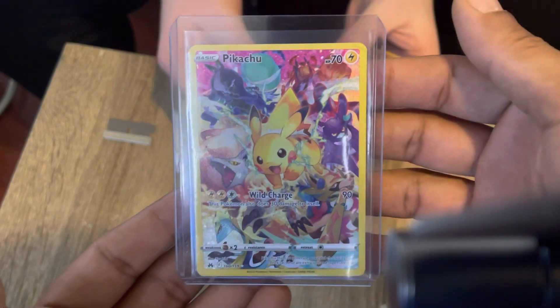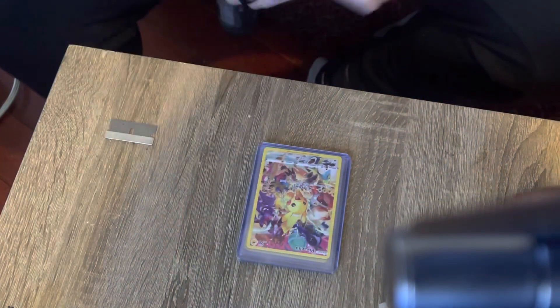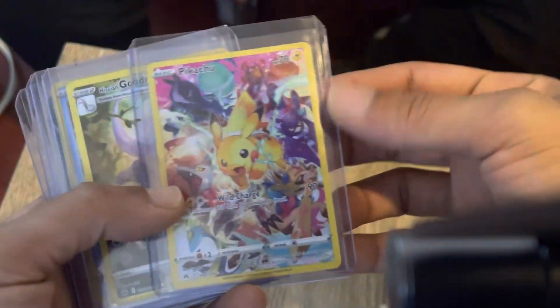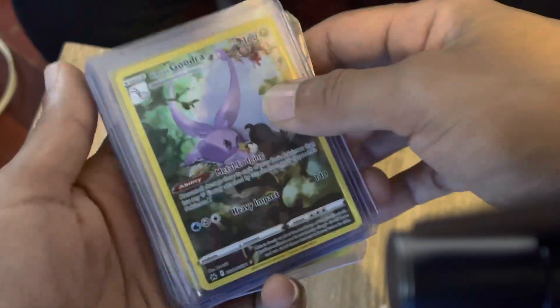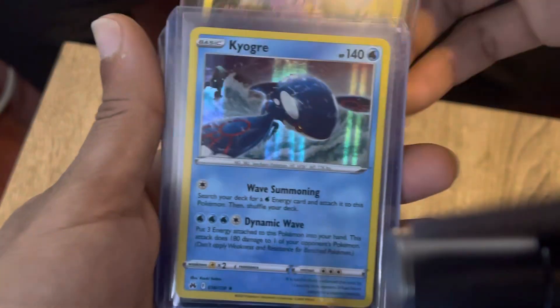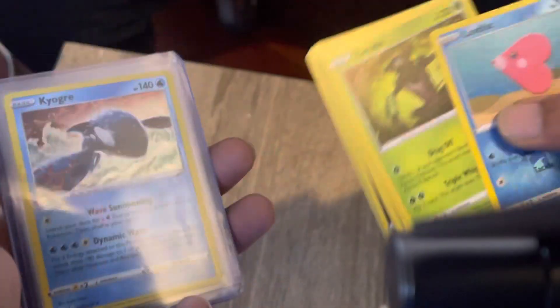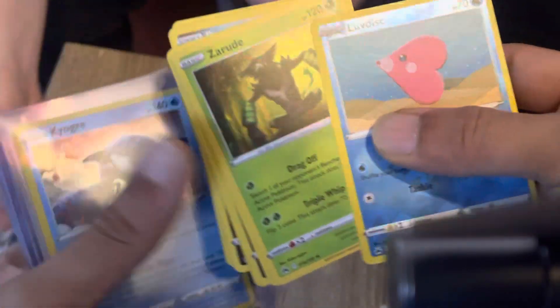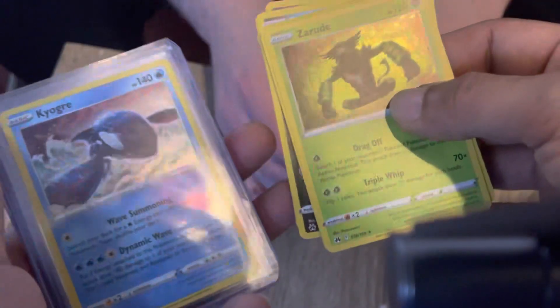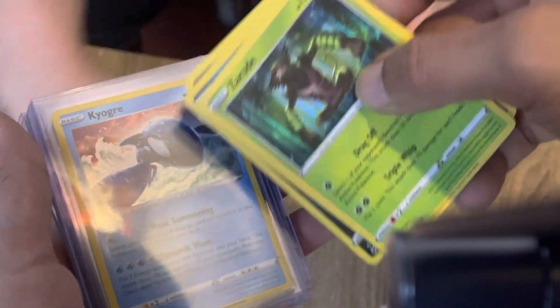The one that's definitely going to be sleeved is the Pikachu and the Gudra. Kyogre - even though Zarud right here is also holo, he's not going to even bother acknowledging him. I think Zarud could bust Kyogre's ass realistically. Alright, that's enough, edit edit edit.